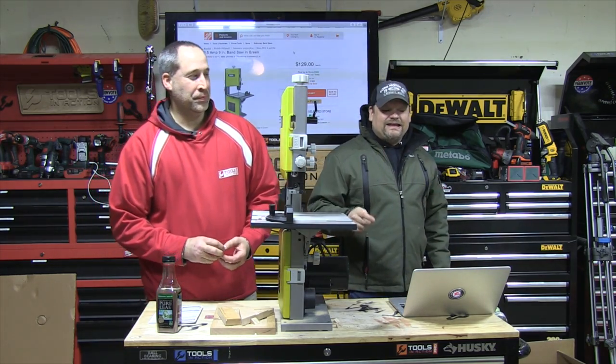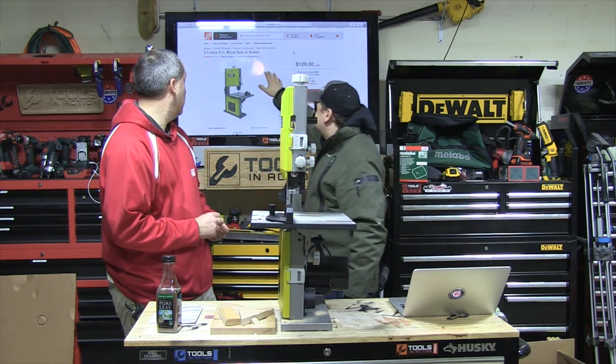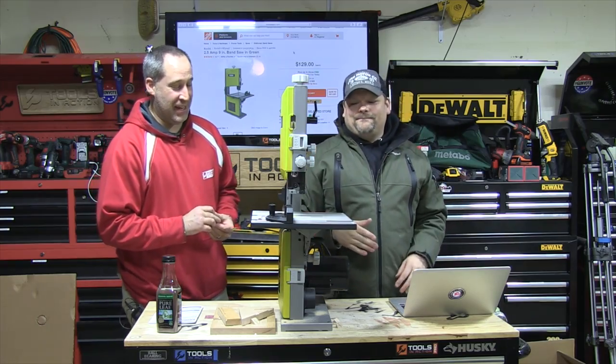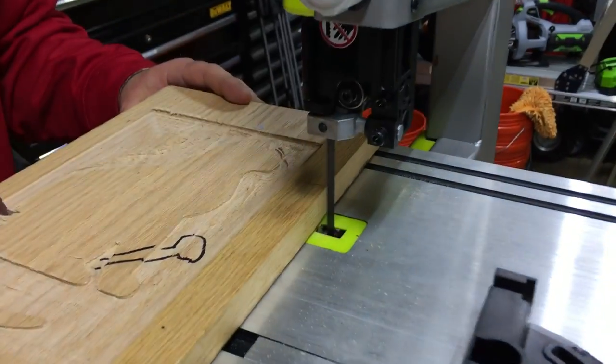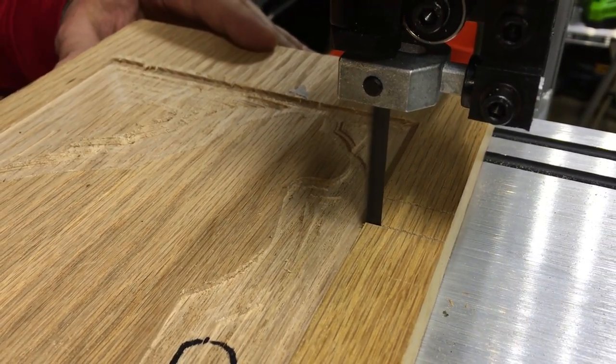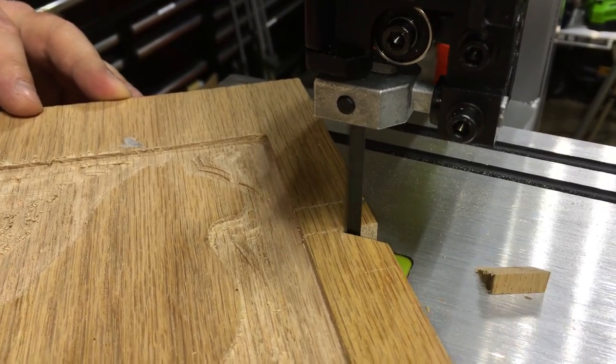It's a 2.5 amp, 9-inch bandsaw in green. That's what I like best — in green. Eric's going to go over this, but we've got adjustments galore on it. We've used it for a little while here and it just cuts really good. It just gets the job done. It's not some major huge thing.